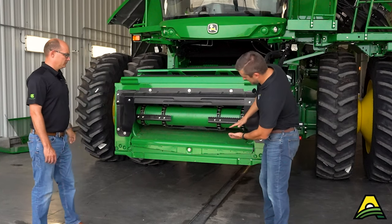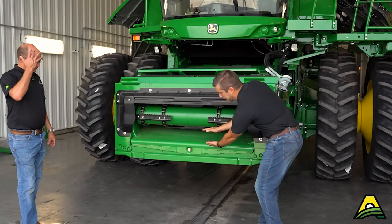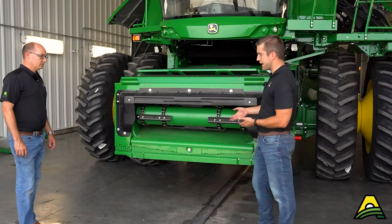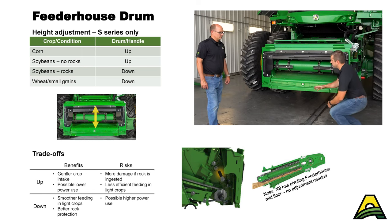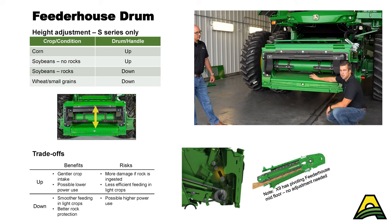Looking at this from the front — if you have an adjustable front drum, it gives you more gap for higher volumes of crop flow, which helps with capacity. The trade-off is that in rocky conditions, you don't want a rock getting further into the combine than necessary, so you can drop the drum down and it's more likely to stop right in here.